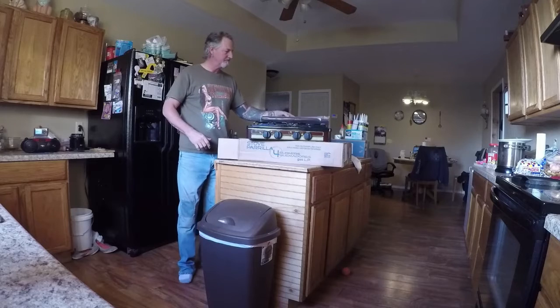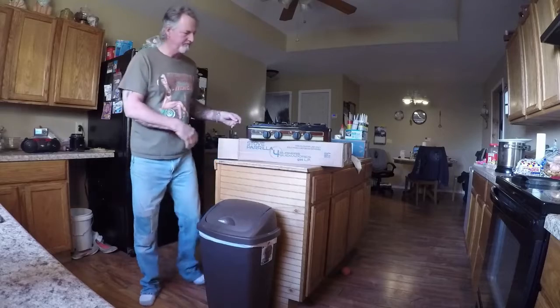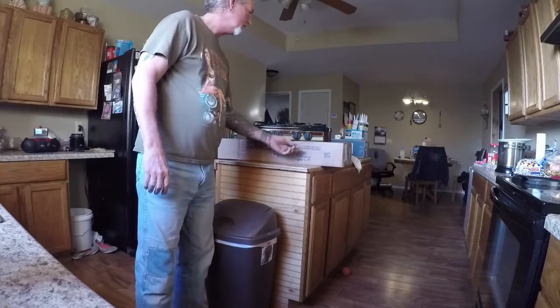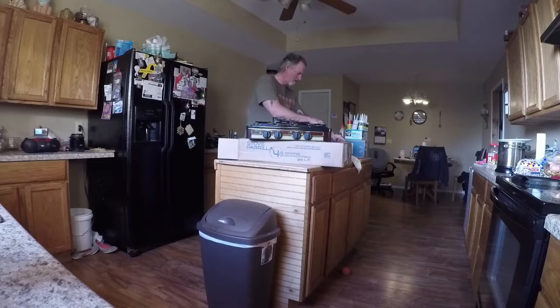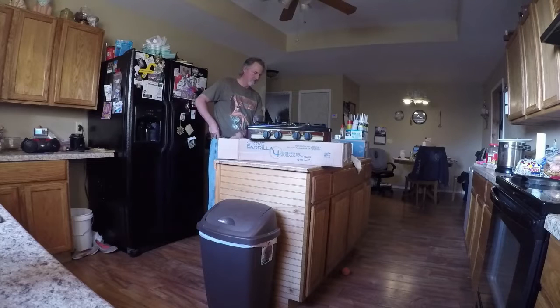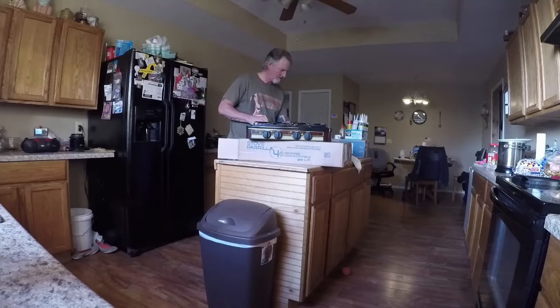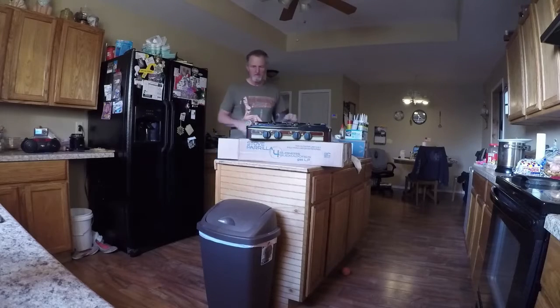It's got this part that goes on the back, which I probably won't use because I'm framing it all in. Gonna need that little brass part for sure. There we go.